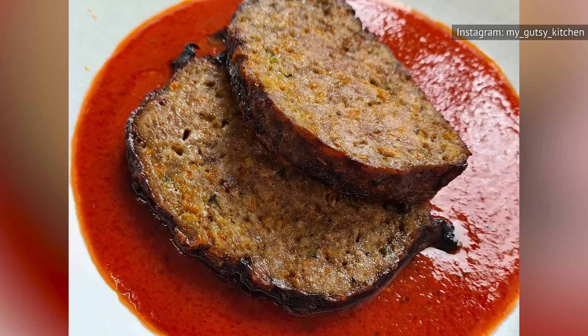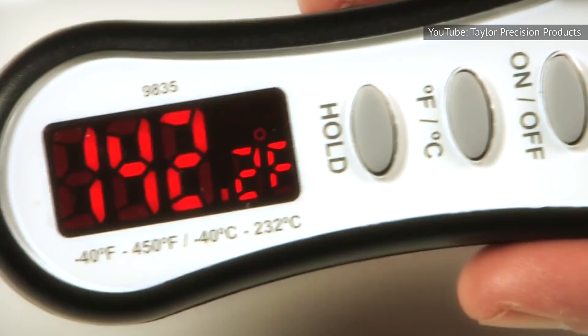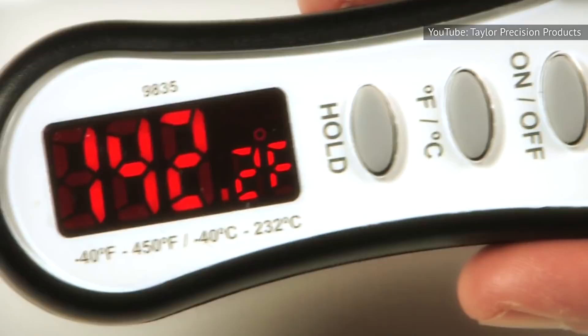The Spruce Eats offers additional tips for juicy meatloaf. First, bake with low heat, about 325 Fahrenheit. Second, use a meat thermometer and remove your meatloaf from the oven when it reaches 155 to 160 Fahrenheit. Remember, the temperature will continue to rise while the meatloaf is resting, so this is the perfect time to put on the brakes. By taking these little morsels of advice to heart, you're sure to whip up the perfect meatloaf in next to no time.